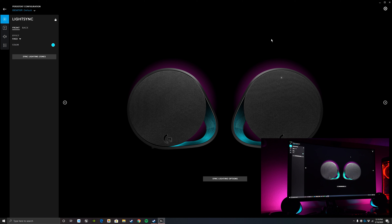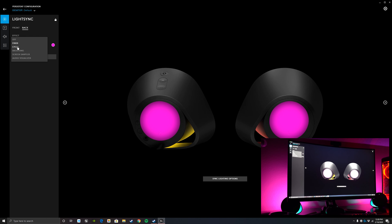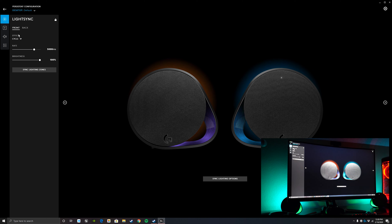I did a screen capture and also videoed myself so you can see both the software and what it looks like in action. We have different lighting settings: fixed, color cycle, breathing, audio sampler, and light sync — that's the big one everybody wants to see. But before we get there, let's look at some of the others. Fixed is pretty self-explanatory. In cycle mode you get to change the rate and brightness.